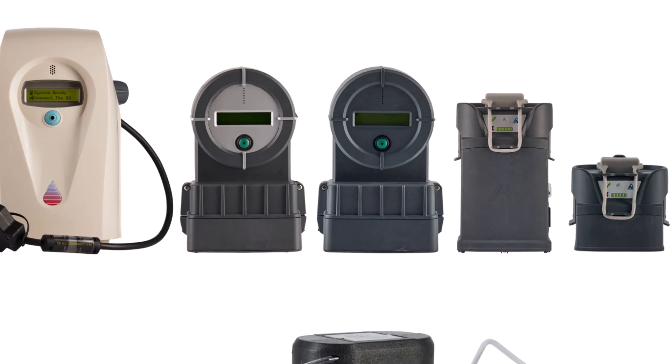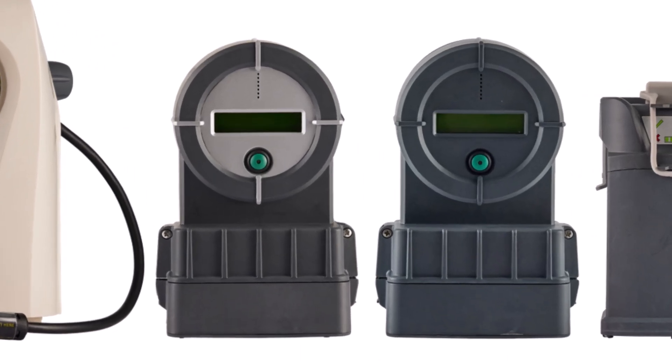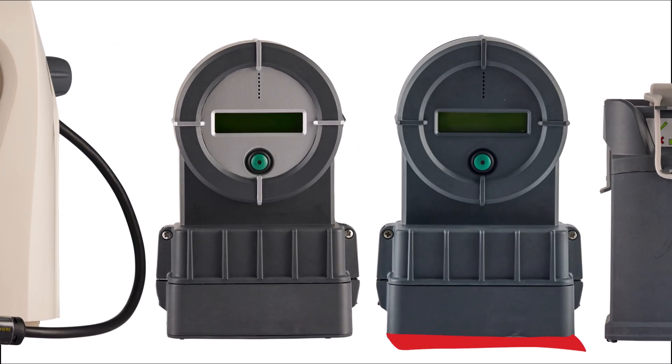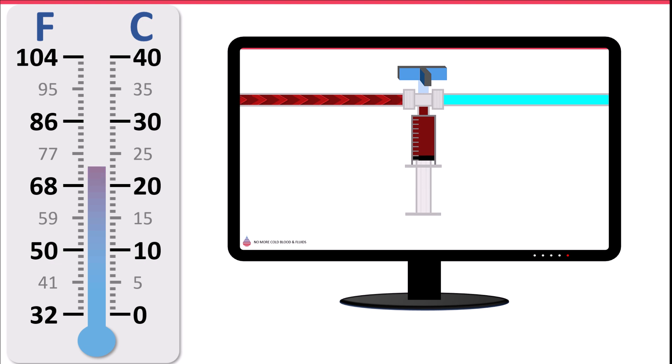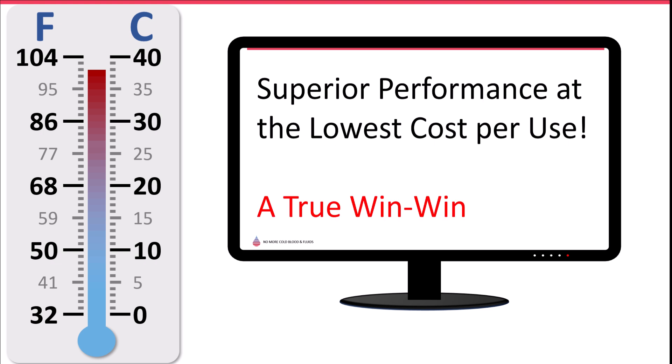Unlike other warming devices, the Warrior does not require any maintenance or calibration — only one inspection every five years. The Warrior Extreme version has the same performance levels as the Warrior device, yet it was verified to comply with specific military standards. Both the Warrior and Warrior Extreme provide unmatched performance and the most compelling per-use price on the market — a true win-win solution.